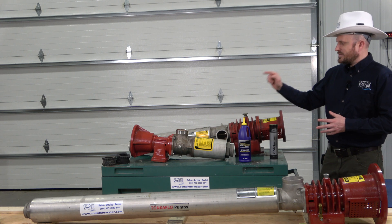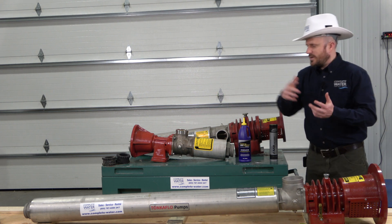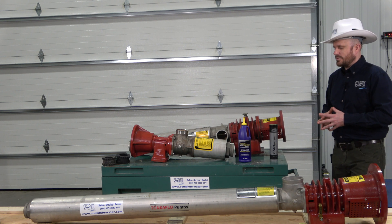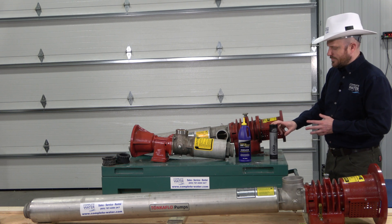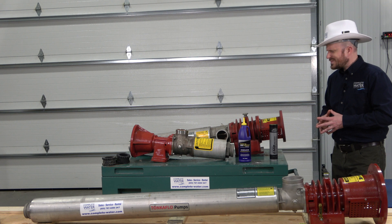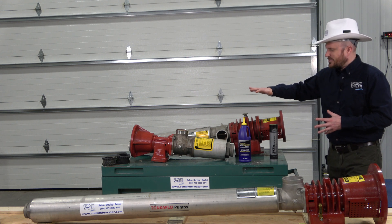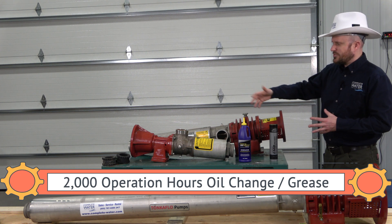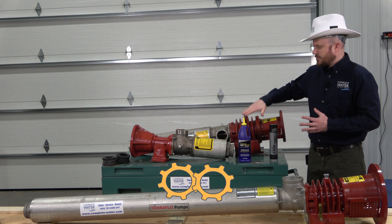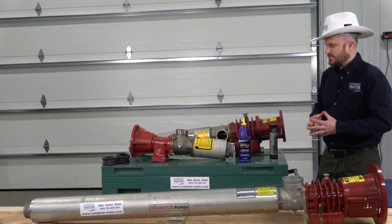As far as the gearbox goes on these, where they have Zerk fittings, they may take a grease. Within the Tonka Flow pump manual, it will tell you to use an EMB or EMD series bearing grease. As they say, every 2000 hours of operation you should be greasing or changing the oil out in your pump — minimal two times a year on this bearing frame assembly, and on that one, minimal one time a year.